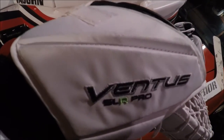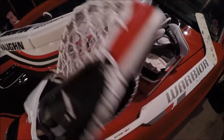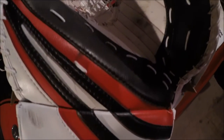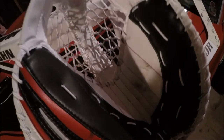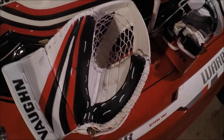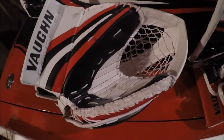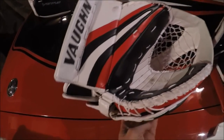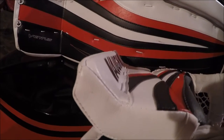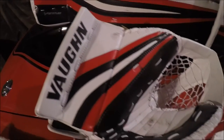Look at the back — they have really nice stitching. Everything on this new gear is just so well done. On the cuff, it has a rise in the back to deflect pucks up and out, which is pretty cool. My other one, the CCM, didn't have that.